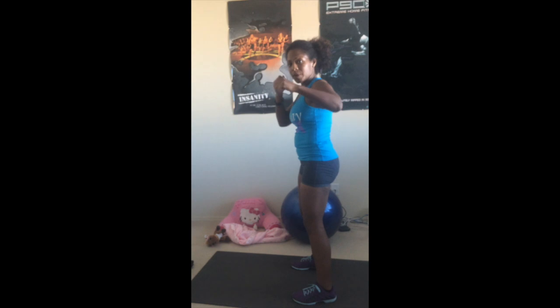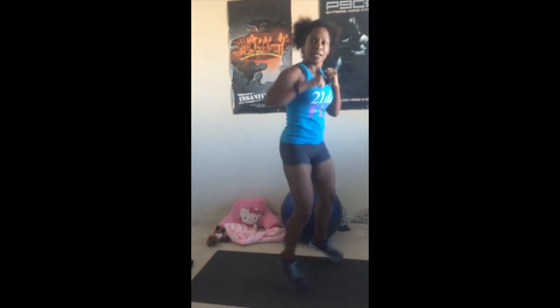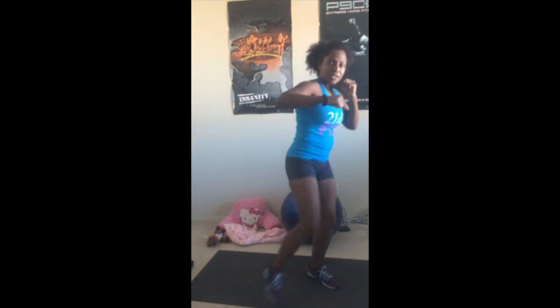The next exercise is jumping jack punches. High intensity: you turn your body and punch - make sure you have a strong punch - while your legs do a jumping jack. Go out for three, then turn for three. Do that for 30 seconds. If that's too much, just do one leg: turn, turn - three on each side for 30 seconds.